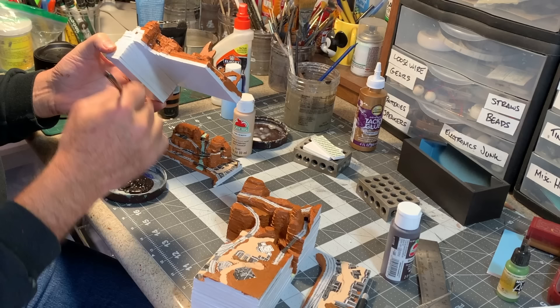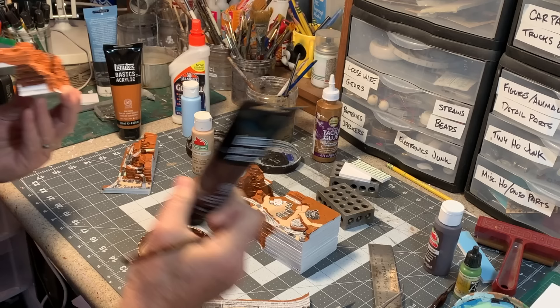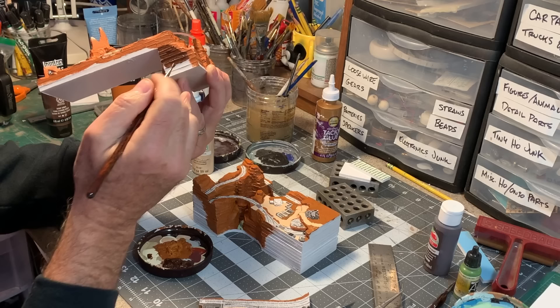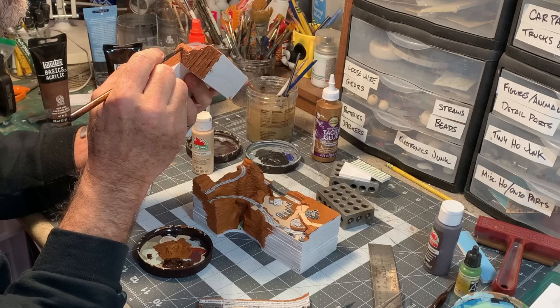I'll use some black to indicate where the opening of Rainbow Caverns is. Then I'm using some dark brown — Liquitex burnt umber — to simulate the look of fascia boards where they would logically be on the layout, which should give the whole model a nice finished look.